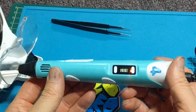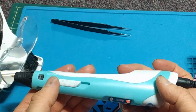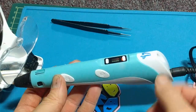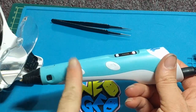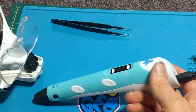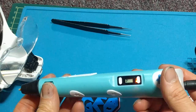Now to load the filament — I'm not entirely sure what this does — but push that up like so. To load filament, put your filament in, and then hold down this button and it will load the filament kind of slowly. You have to wait a little while. So that's how you load filament.